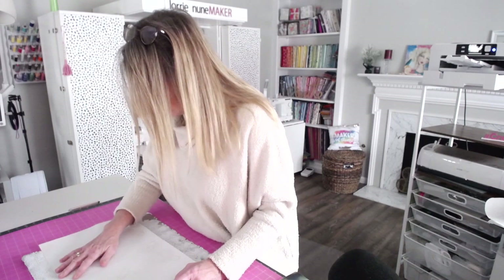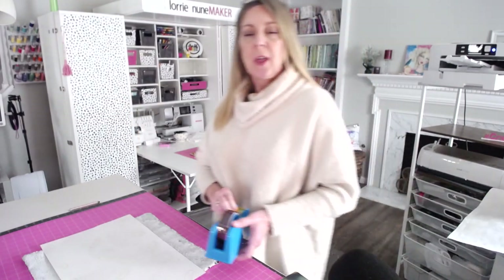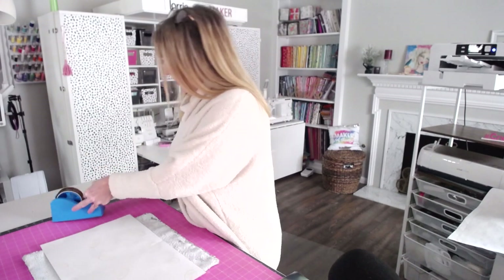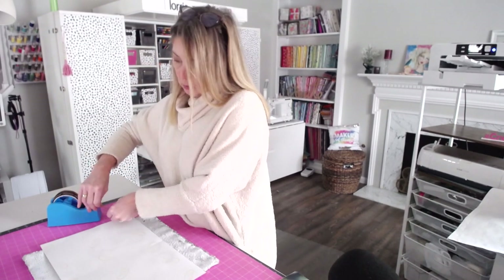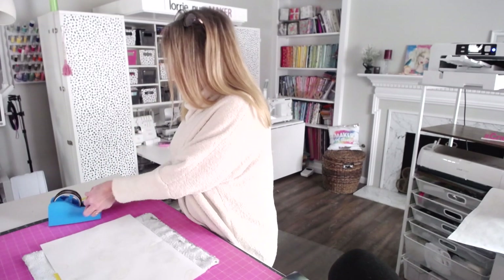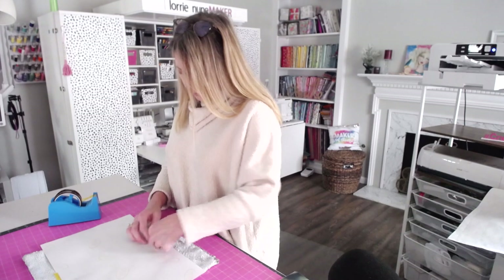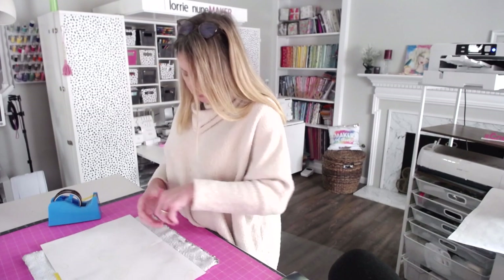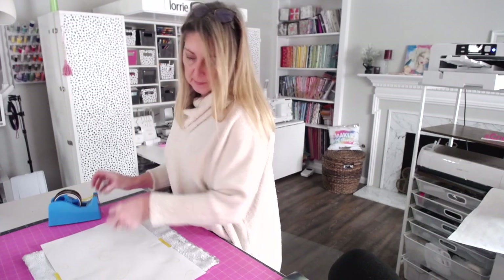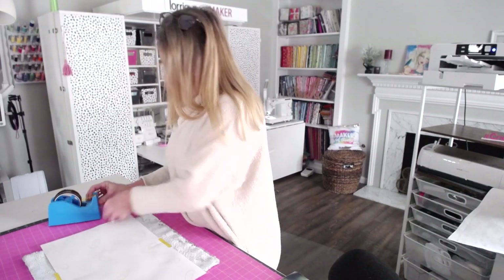Making sure all those sequins are still down, I'm lining this up so we're right at the 20 inch mark. Once you have this all lined up, you're going to use some heat transfer tape and tape this down. Don't use Scotch tape — it will melt on your sequins and you don't want that. You just want to make sure it's secured enough that it's not going to move on the press, which could cause ghosting. I'm just going to give it a few pieces of tape.